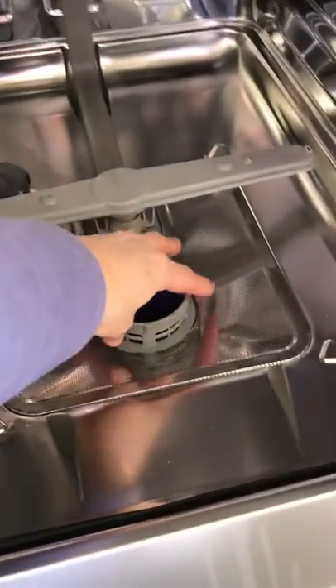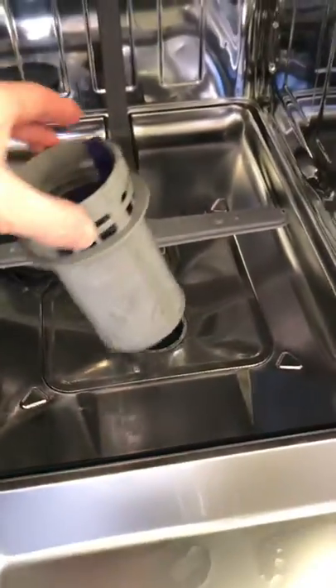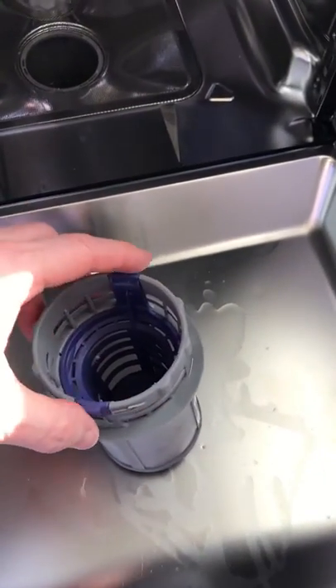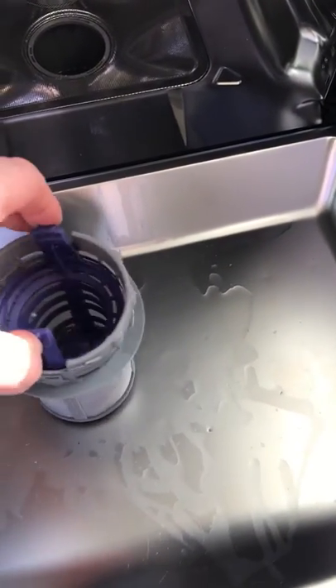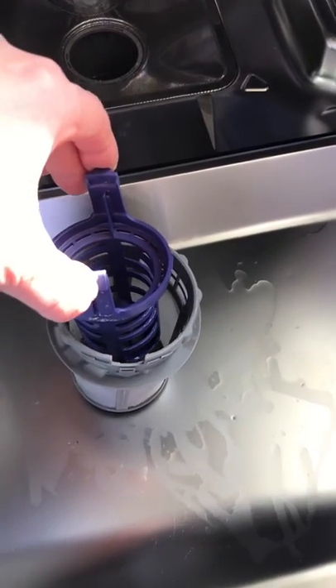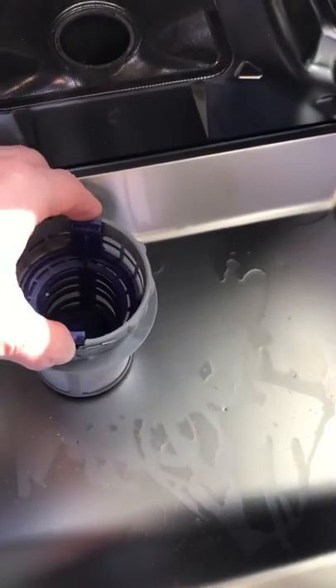So if you just come along here, give it a twist, pull it out, check that it's nice and clean — which it is, as I've already done it. And then you can always take the middle bit out if you need to empty any bits caught up in there.